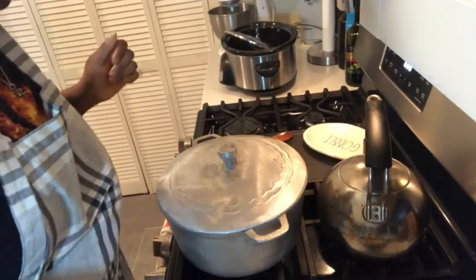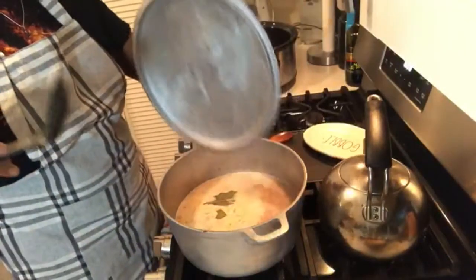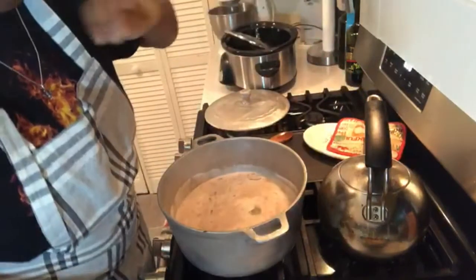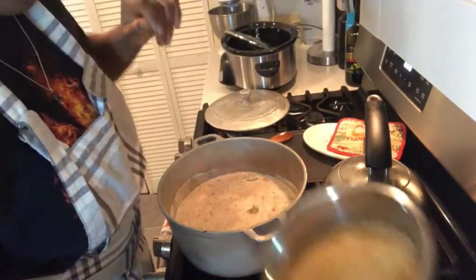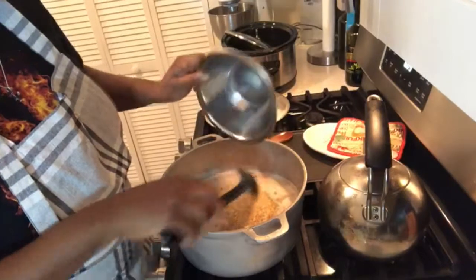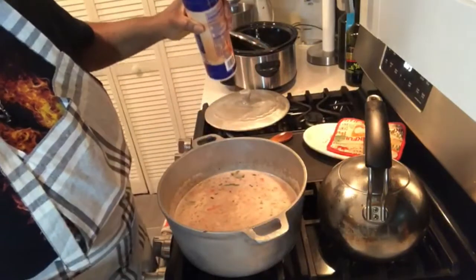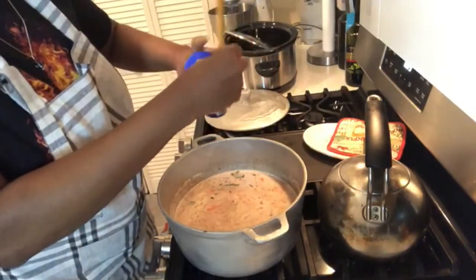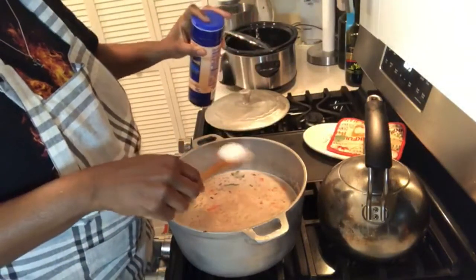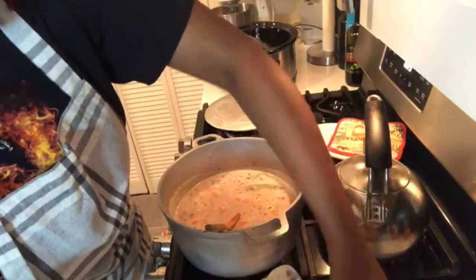I can hear the peas boiling away. Let me see what's going on under the hood. Peas cooking up, coconut milk smells yum yum. I have two cups of rice here — I'm not gonna add any more water to that because two cups of rice is not a lot. I'm gonna use a tablespoon of salt and that's it with the salt. You want a tablespoon of salt and some fresh ground pepper.